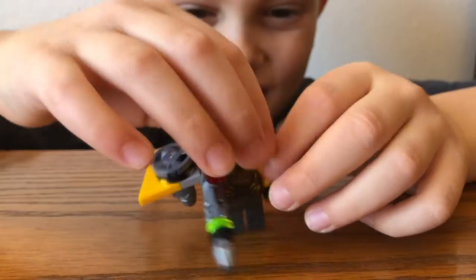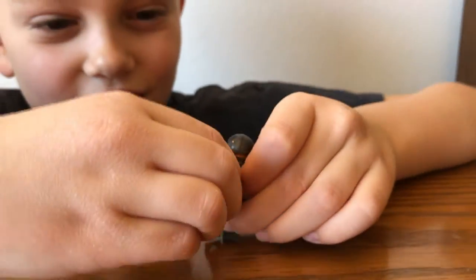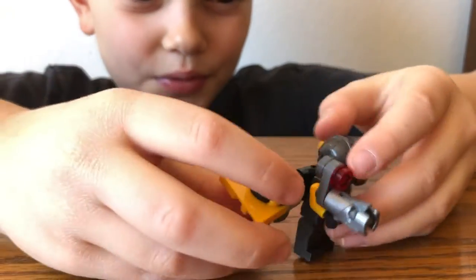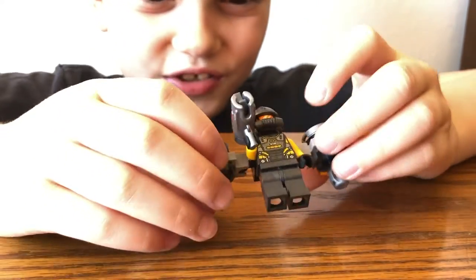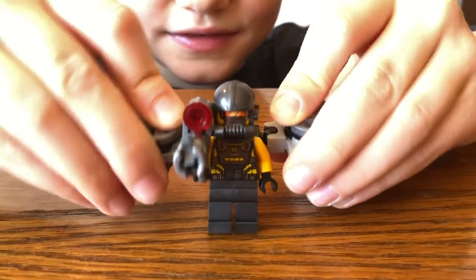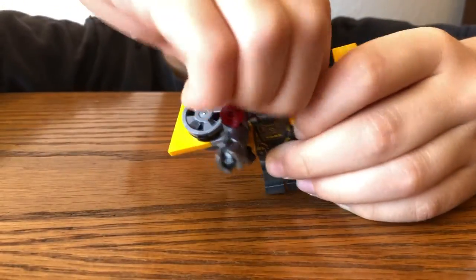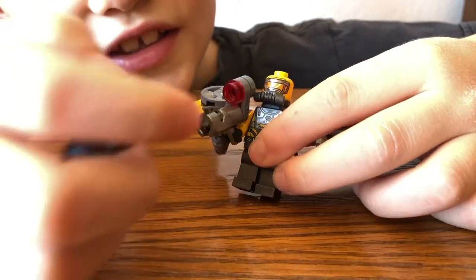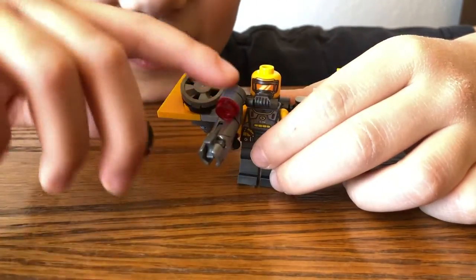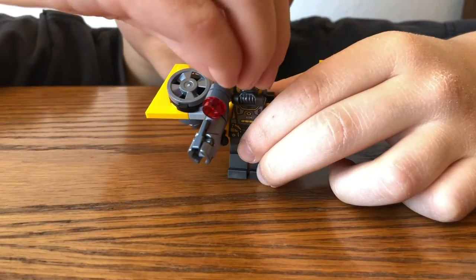Next up is the AIM Agent. He comes with a blaster and two jet propulsors — whatever you want to call them — and you can move them up and down in all different ways. All AIM agents have the same face, and you always get an extra mouth piece so that if you ever want to do something with that, you can.